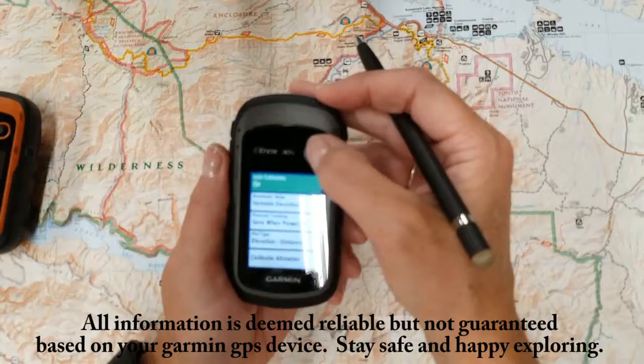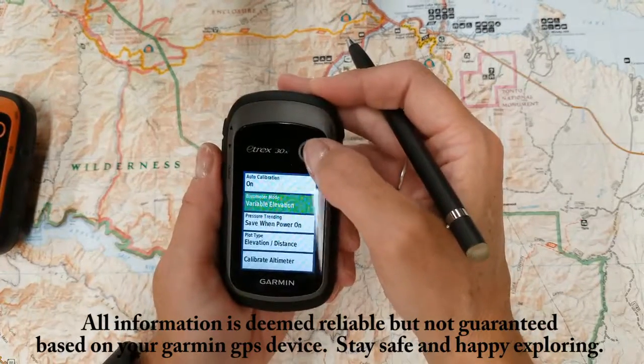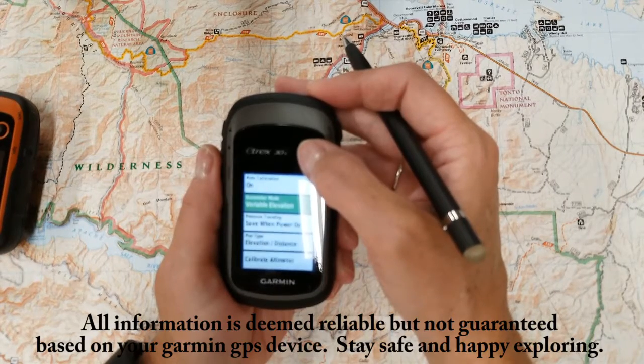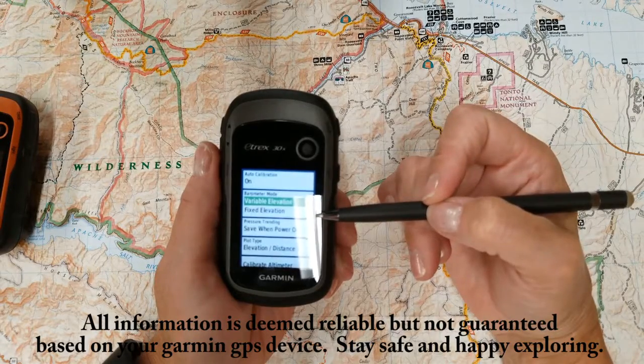Your auto calibration options are on and off. Then you're going to go into your barometric mode. You've got variable elevation and fixed elevation.